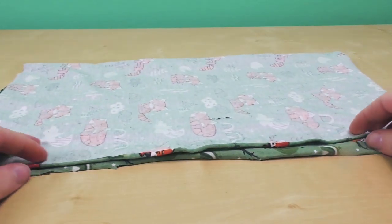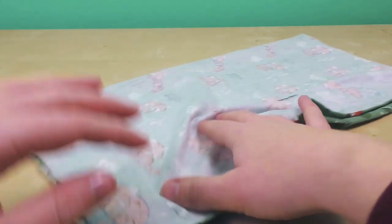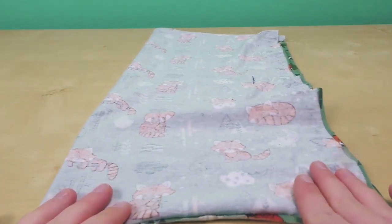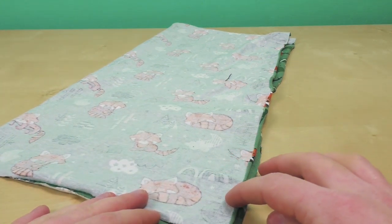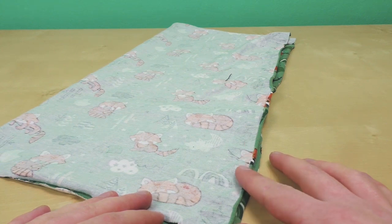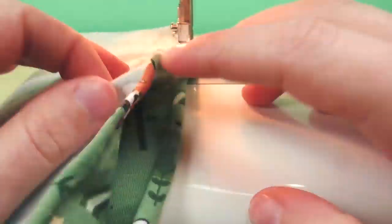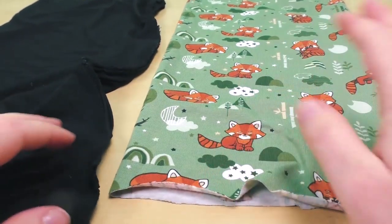You start by folding both pieces pretty side on pretty side. Then you stitch up the longer side from one end all the way to the other, so that you have a nice loop. It's kind of like a loop scarf — if you just pull it over your head you can already wear it like that. Don't forget to use a stretch needle and an elastic stitch. If your sewing machine doesn't have that option, you can always do a zigzag stitch, which is available with every machine.